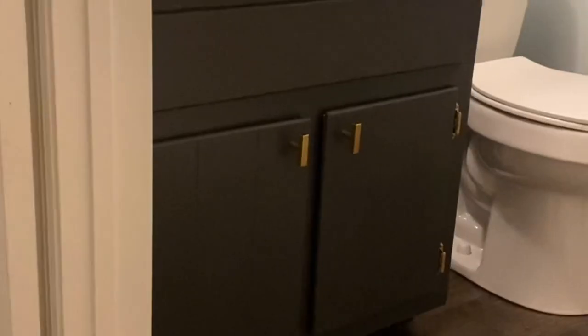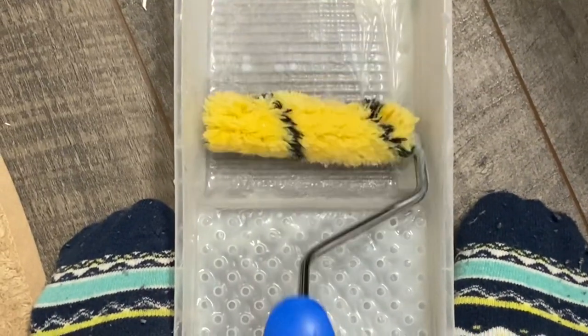The first coat, especially with a dark color, is going to look bad. Just make sure that you don't have bumps on it, because you will see that in the finished product. This is after two coats, and it looks so nice. Make sure you use a clear polyacrylic on the end to seal it really well.